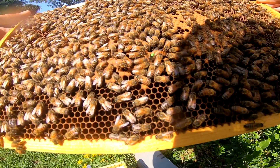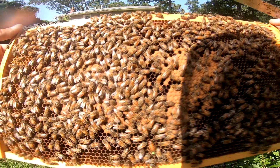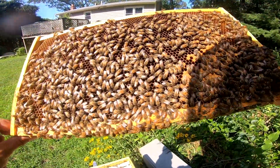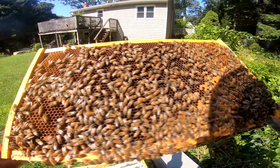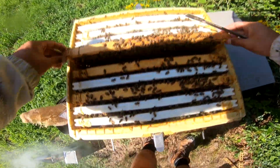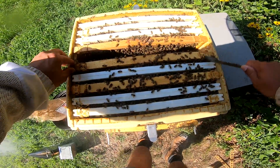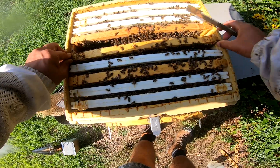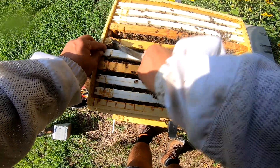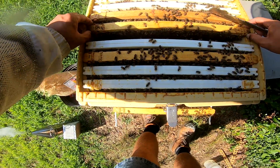I see a bunch of eggs and the larvae looks nice and wet. We've got brood all the way to the top - nothing more I need to see in this hive. I am going to check this last frame because I believe it was a new one I put in a couple weeks ago - I just want to make sure it's getting built out. Because I know the queen is on that frame I want to be very careful.